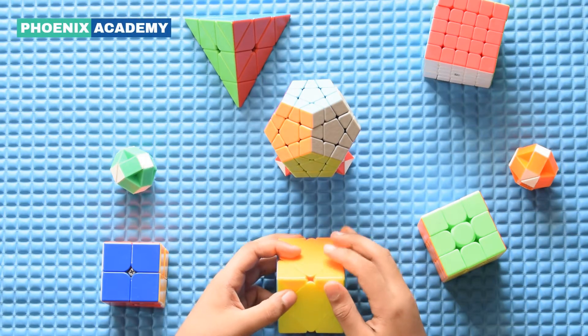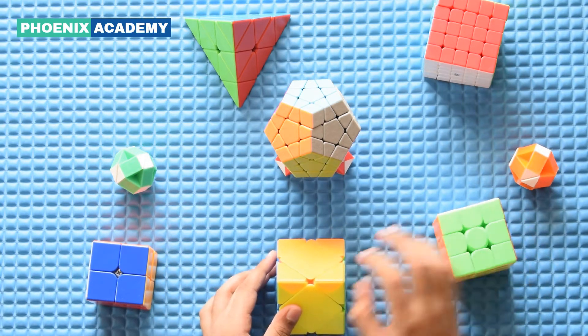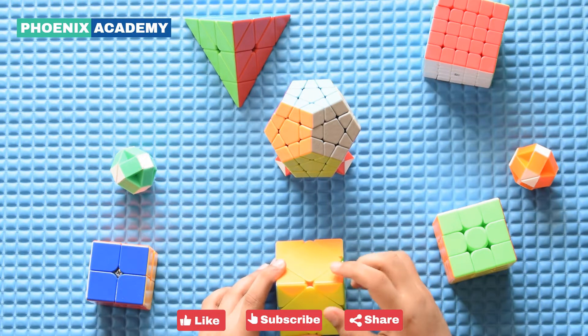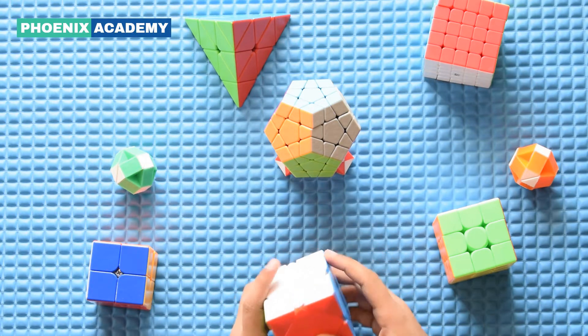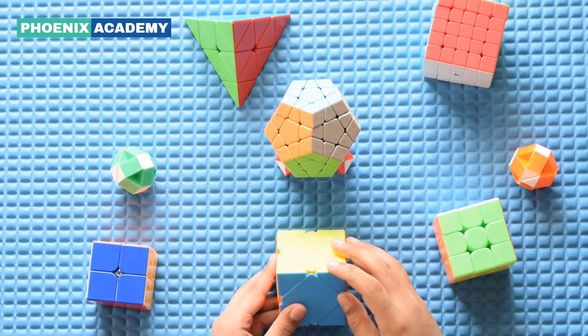For solving this cube, you don't need to know how to solve a 2x2 cube or a 3x3 cube. Like a 3x3 cube, this cube also has 6 centers and 8 corners. This cube doesn't have any edges.